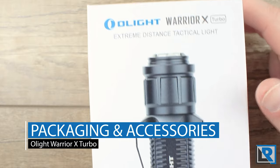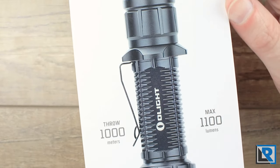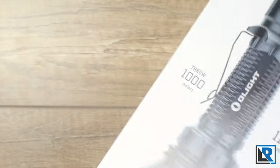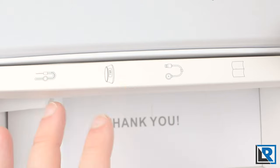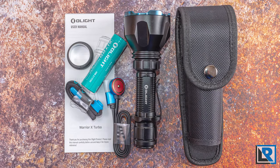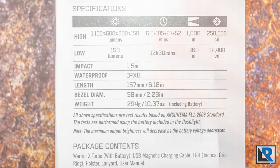Now let's get into the review. I won't go into much detail on the packaging, but the Warrior X Turbo has great packaging. Arguably Olight has some of the nicest packaging in the production flashlight world. It's a box that folds out — it's magnetic. You've got a nice Olight thank-you on the inside lid, and you've got all the accessories: the charger, a TG ring, a lanyard, and a manual. On the back it's full of features and specifications, and the light does have a five-year warranty.